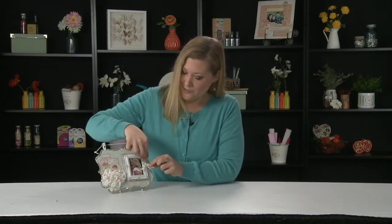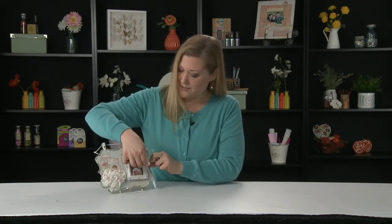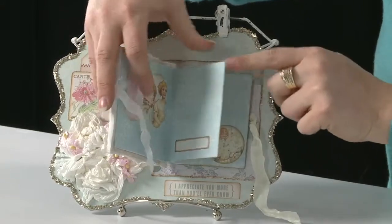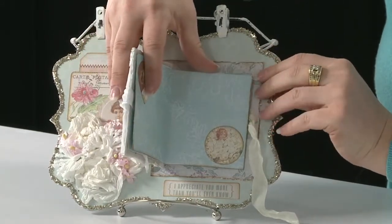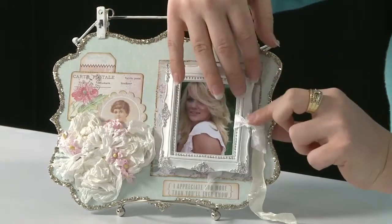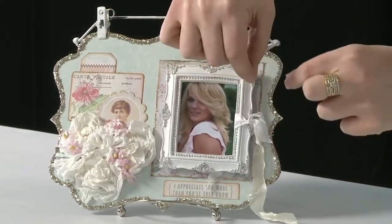But the reason that the workshop is called Behind the Frame is there's a little surprise in this workshop. All we have to do is undo the ribbon and there's a mini book here. So you're going to have a really cute little mini album that you can incorporate some other photos into on your project. So we'll just pretend I tied that back up.